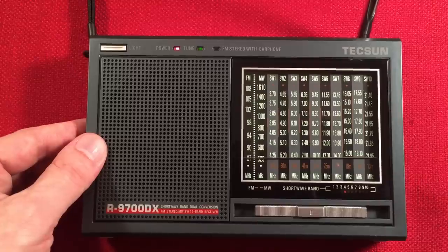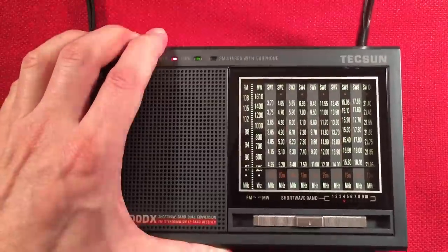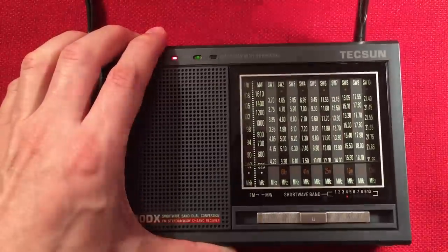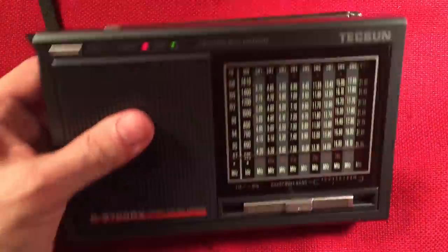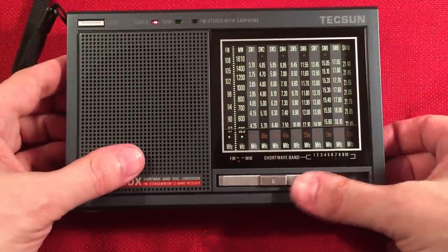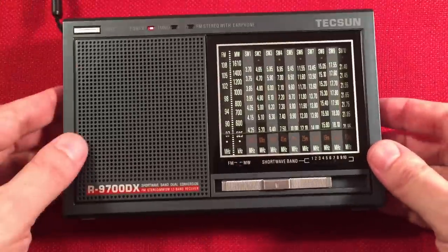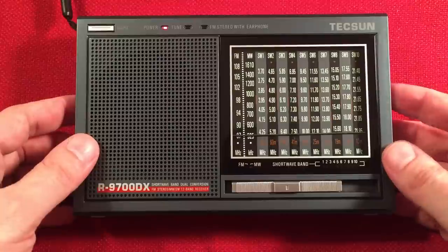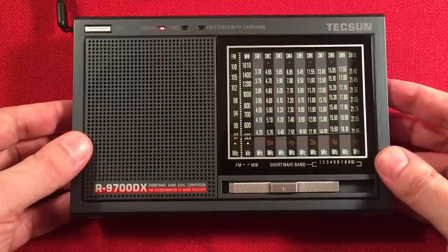That's our shortwave segment. To keep this review from going super long, we're just going to do a quick medium wave scan. We're already at 24 minutes, so we'll close this and just scroll through the locals quickly so you can hear what it sounds like. Maybe I'll do a full band scan in the future with a loop session.